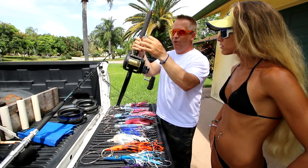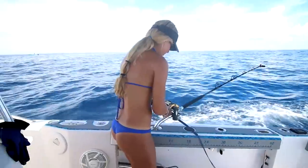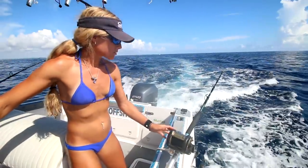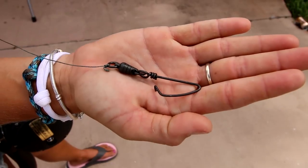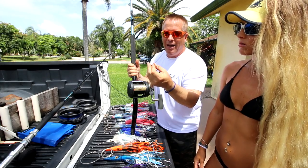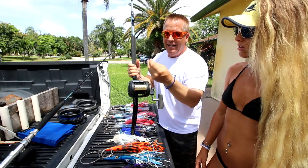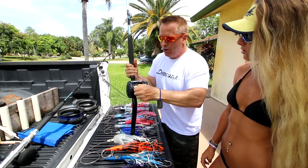From the braid we go right to a big swivel. Since we're going 14 knots, you've got to use heavy duty hardware. This is a Mustad stainless steel ball-bearing swivel rated at 320 pounds — anything over 300 is good. It's attached with a Palomar knot, which is a very strong knot.